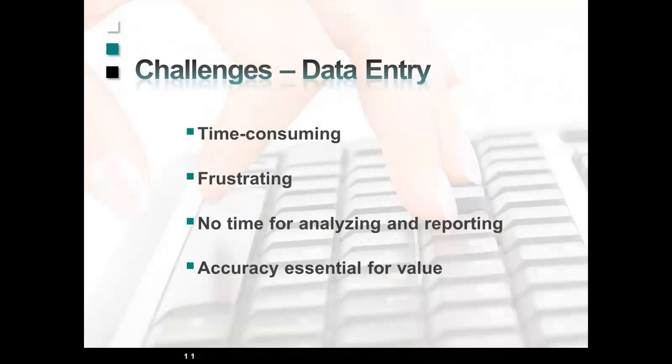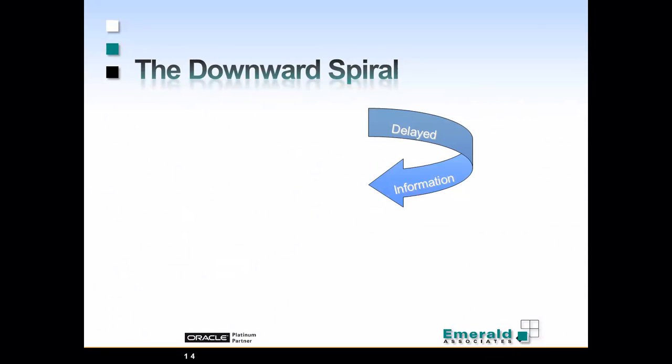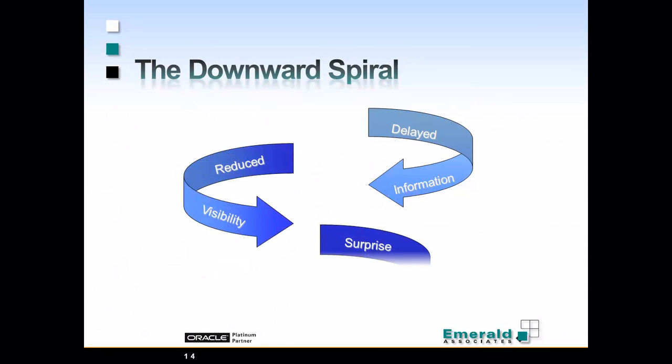However, accurately updating hundreds or thousands of activities each shift is time-consuming, and that time can much better be spent analyzing the data and working to mitigate issues. What ends up happening is you're working off delayed information, and that causes reduced visibility into your turnaround, which leads to surprises and profit loss — which is what we want to avoid.